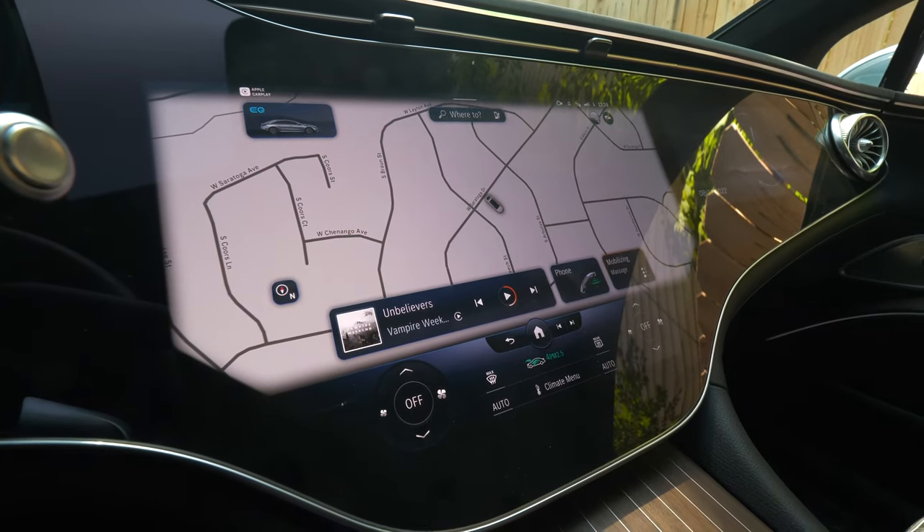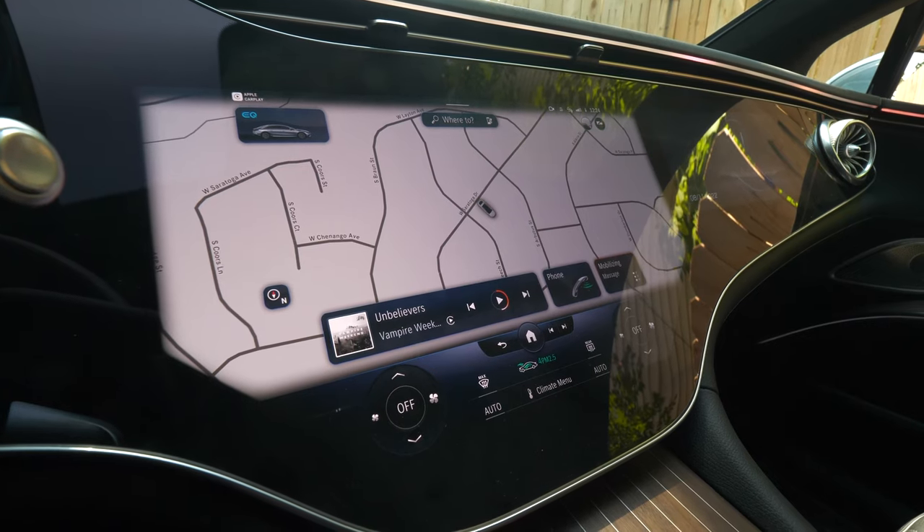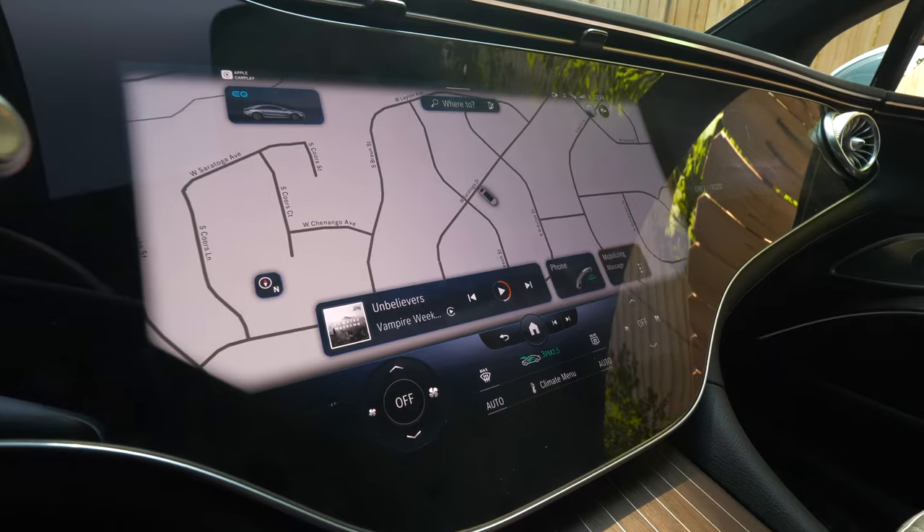Hey everybody, AutoVlog Senior Producer Christopher McGraw here, sitting in the Mercedes-Benz EQS 450+. I'm going to show you how you can access the hotspot in this vehicle.